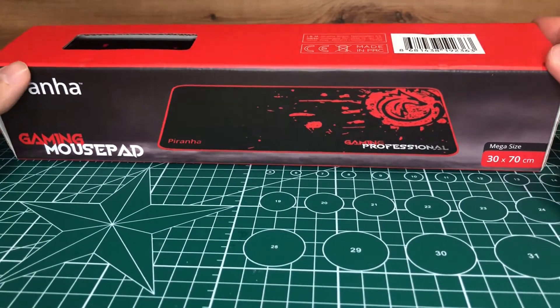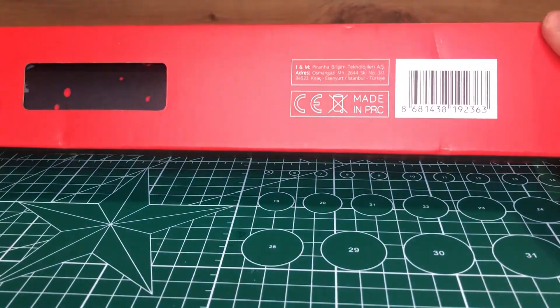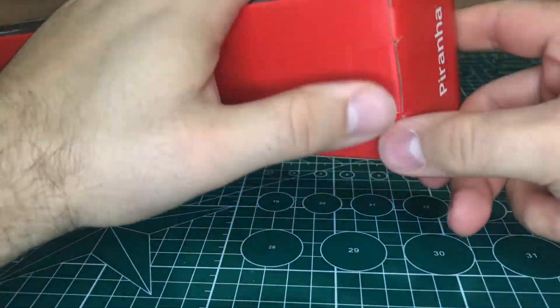Gelin ürün açılımına gidelim. Kutu üzerinde gördüğünüz gibi Çin yapımı, barkot, ürünün görseli, oyuncu mousepad ve 30'a 70 olduğunu gösteren detaylar var.